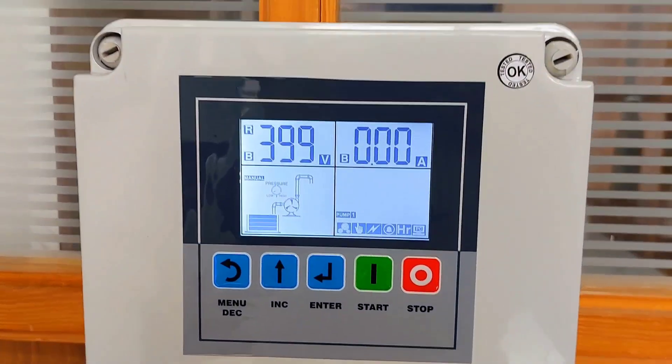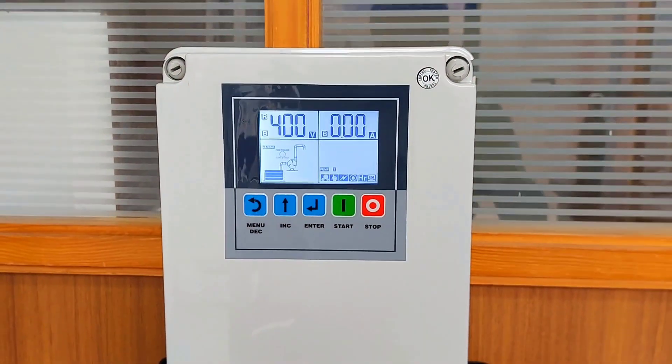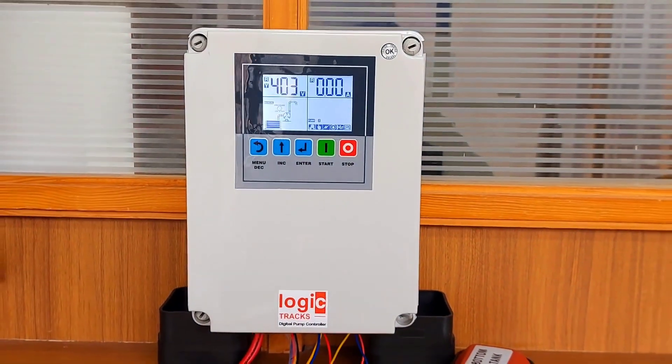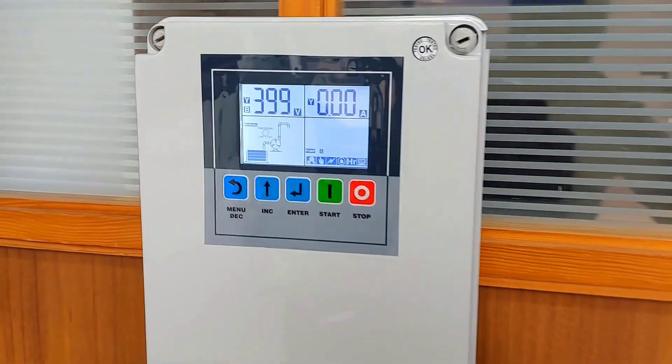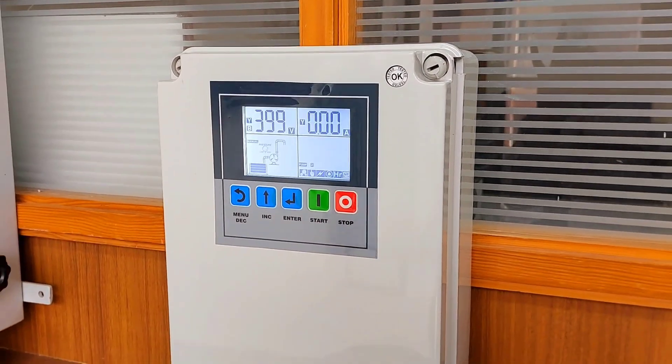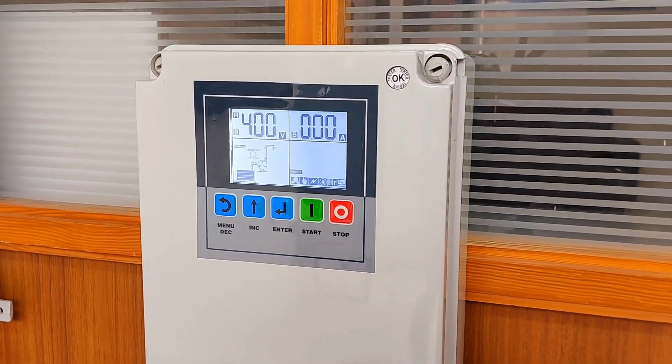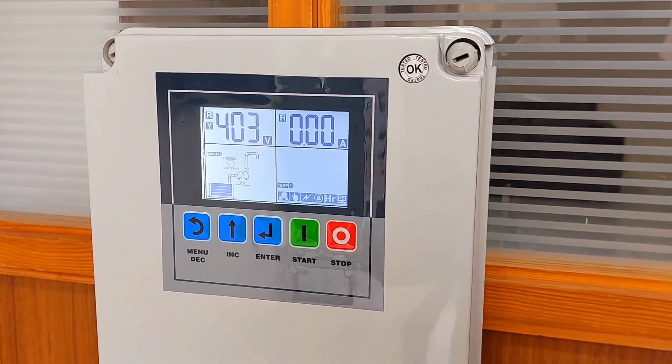Hello friends, welcome to this video. This is a 3-phase 2-pump control panel for a twin pressure booster system. You can use it for other applications as well, like a dewatering system, tank-to-tank water transfer application, or multi-tower application.